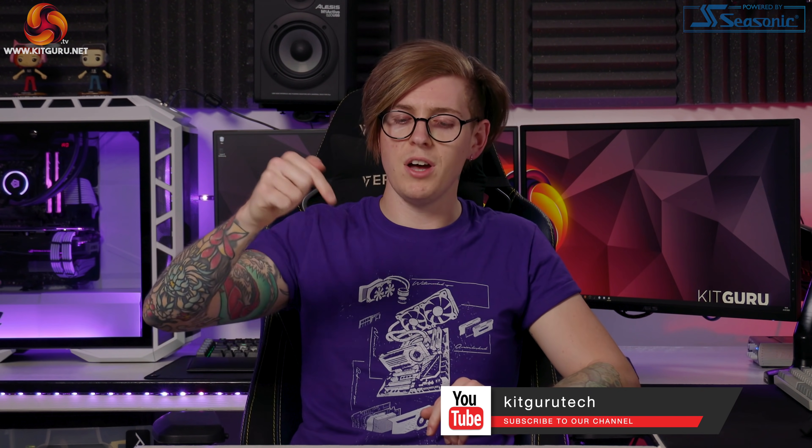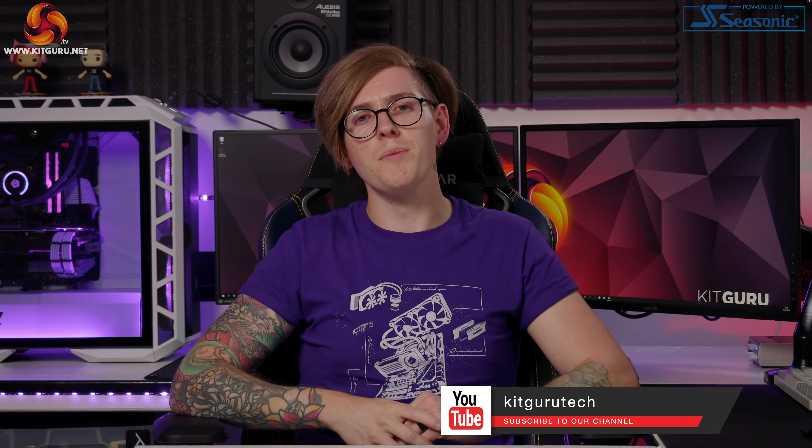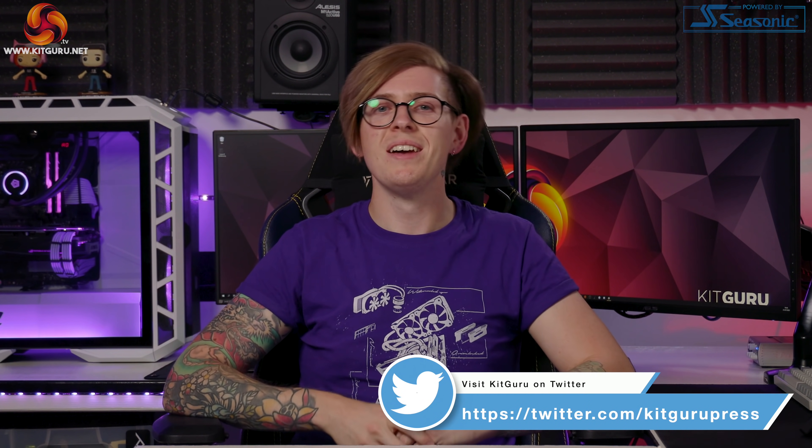So what do you guys think of the iCUE Nexus by Corsair? I think it's pretty cool but let us know what you think down below. Make sure to hit the like button, subscribe, ring the notification bell, check out our merchandise, Twitter, and website daily for tech news. I'm Andy, this is KitGuru and I'll see you in the next one. Thanks for watching!